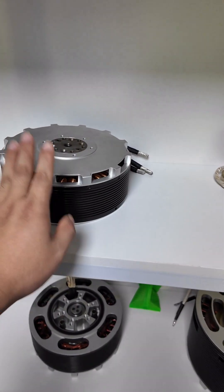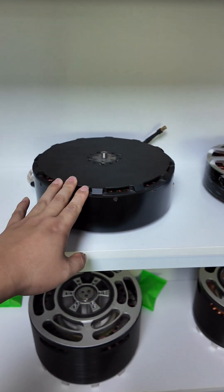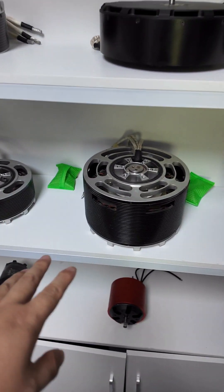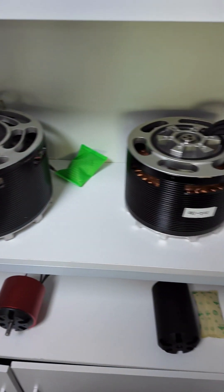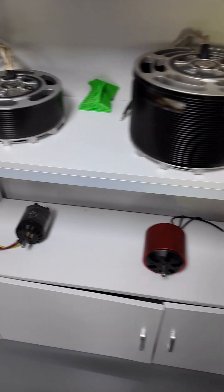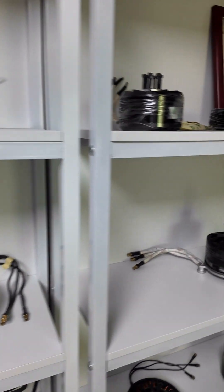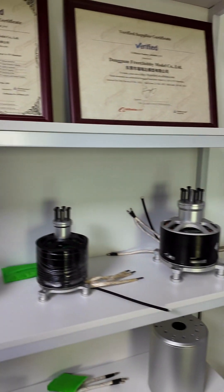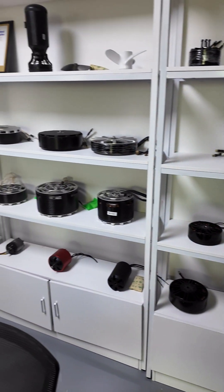These motors can achieve various thrust levels — from 50, 100, 200, up to 300 kilograms of thrust, depending on the model.